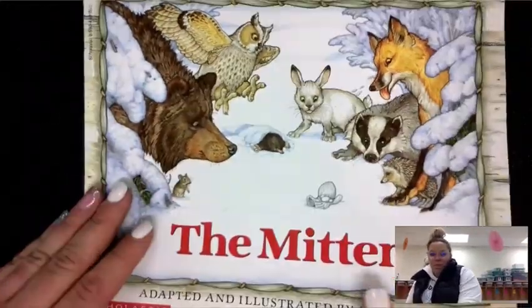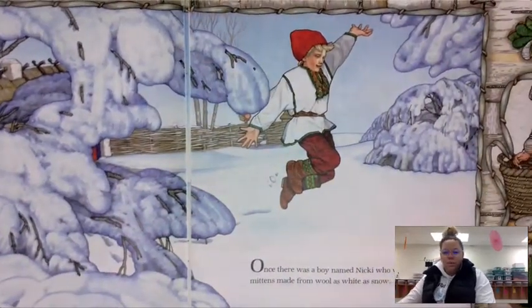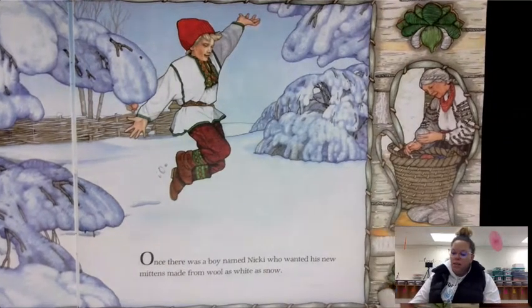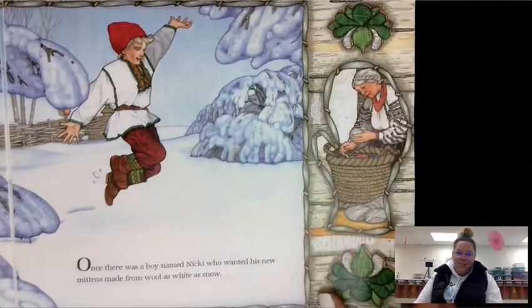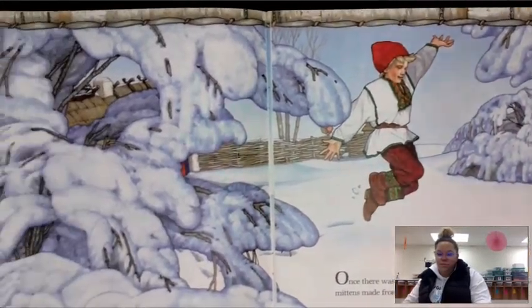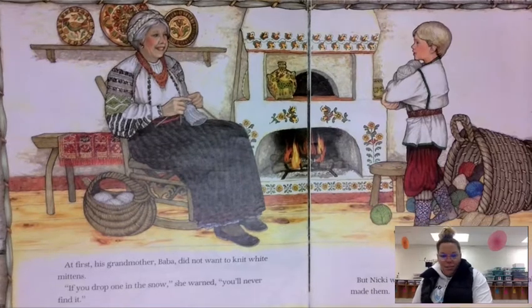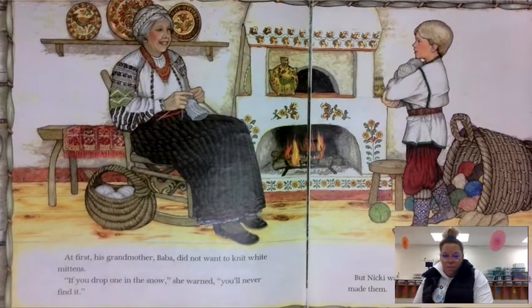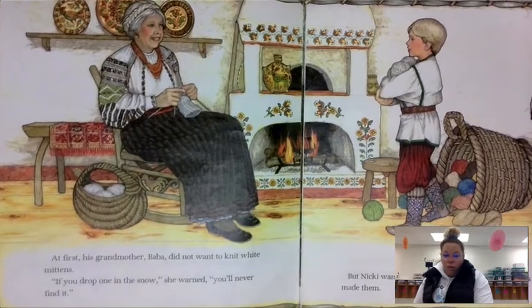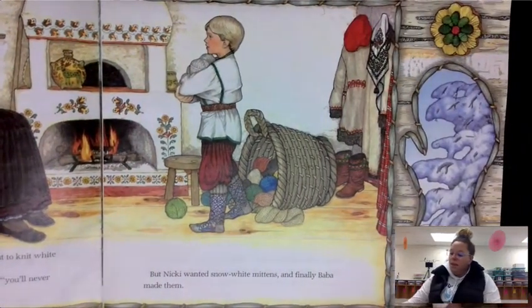The Mitten, by Jan Brett. Once there was a boy named Nicky who wanted his new mittens made from wool as white as snow. At first his grandmother, Baba, did not want to knit white mittens. 'If you drop one in the snow, you'll never find it,' she warned. But Nicky wanted snow white mittens and finally Baba made them.